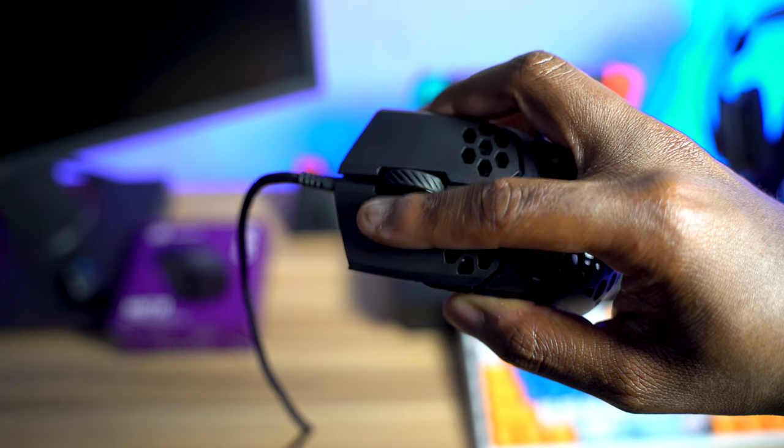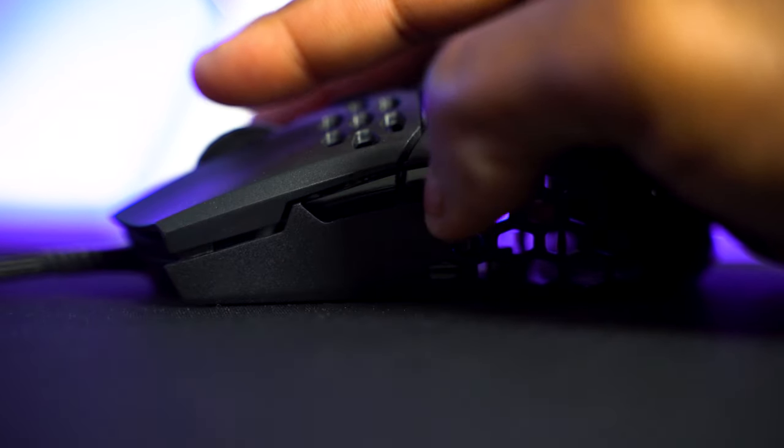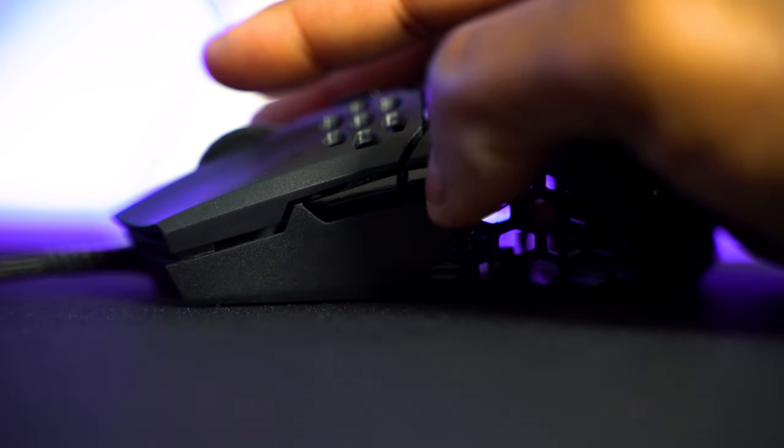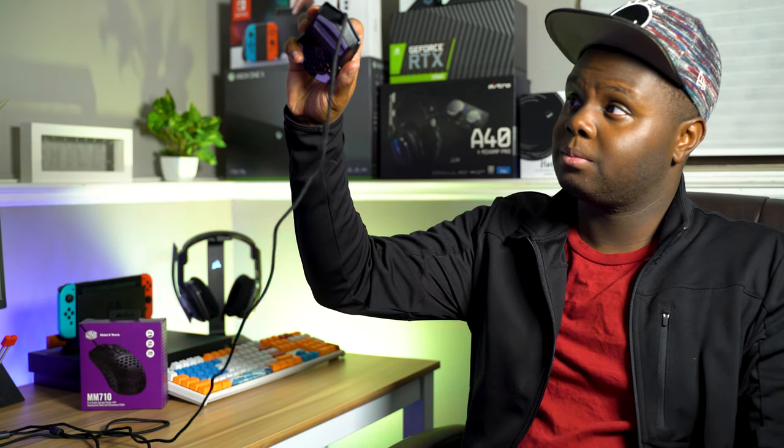I like how all the cutouts are in Cooler Master's logo design — that's pretty cool. Mouse buttons 1 and 2 don't really wiggle from side to side, which is impressive and looks like it's been changed from some of the pre-production reviews I've seen. The scroll wheel is really good, all buttons are solid, and I love the size and feel of the side buttons — hands down the perfect size, super easy to hit, and you'll never misclick them.